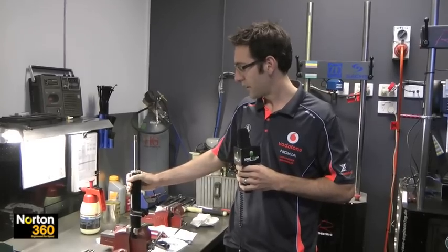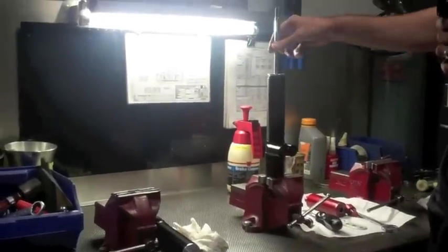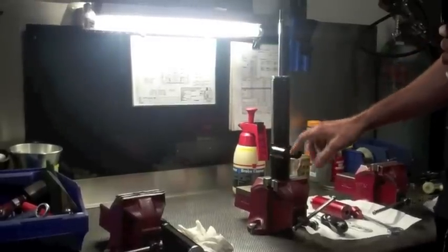Shock absorbers — how they work: this is a dual tube shock absorber, so there's two tubes, one on the outside, one on the inside, and a piston inside. When the piston goes down, it pushes fluid through the outside between the two tubes and into this adjuster block.